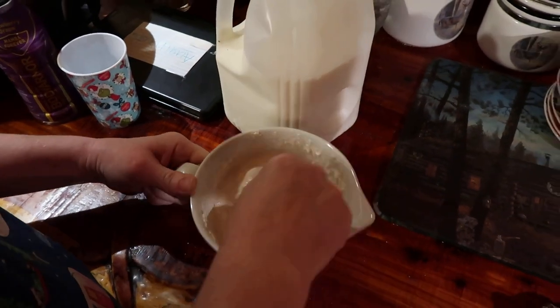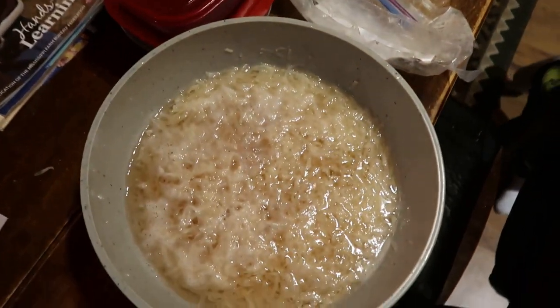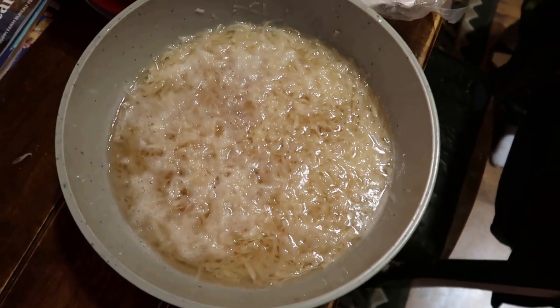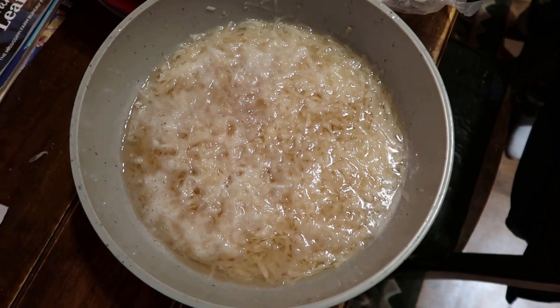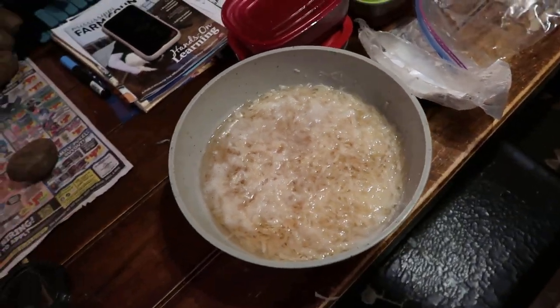What you got going on over there, Summer? I'm just about to put the hash browns in in a minute. Got some hash browns already grated up. So we're gonna be frying some of those in a minute.